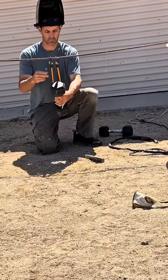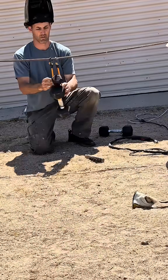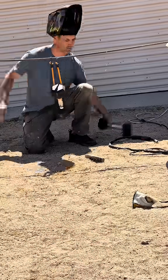Every time I do experiments like this I'm always blown away that I did this with a welder that's under 150 bucks. If you've always wanted to get into welding or you have some small projects around your property, check out one of these welders by clicking that little orange link below. I think you'll really like it.